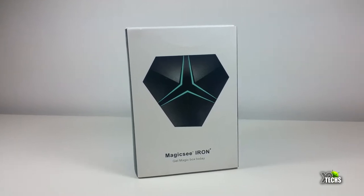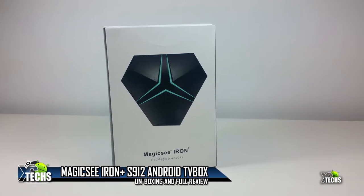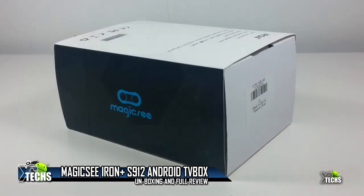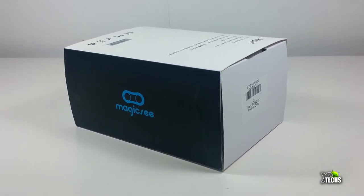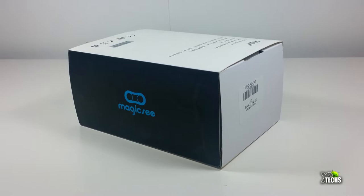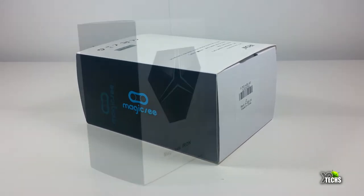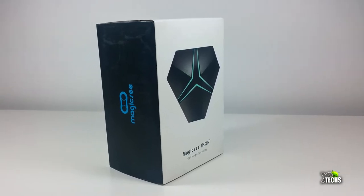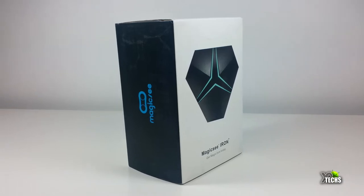Thank you for visiting our channel. Today I came out to show you guys a brand new box that I have received from GearBest.com. It is the Magic Sea Iron Plus, their S912 chipset box. In today's video we will be showing you how nice looking this box is and what it's going to bring to the table for us — the ups and the downs. All right, without wasting your time, let's just get into it.